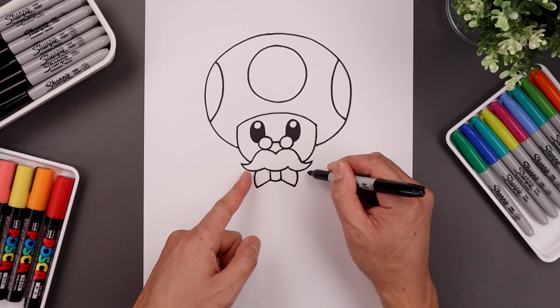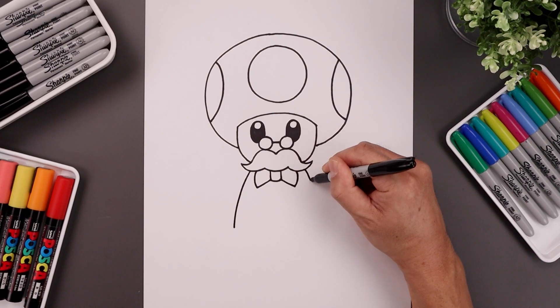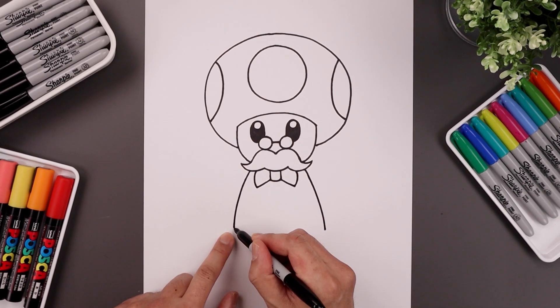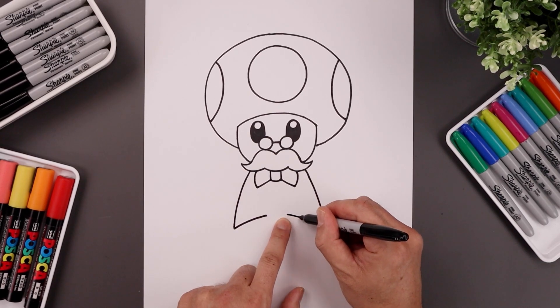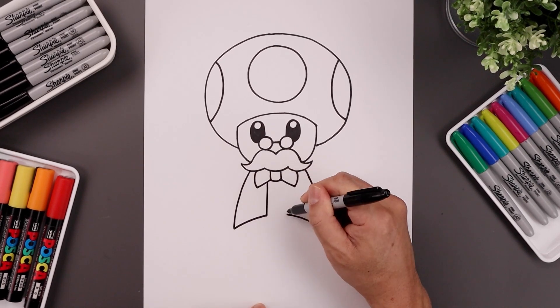Now from the side of the bow tie, let's step out and curve the body. We're going to go out and then bend that down. Let's go to the right and do the same thing. From the bottom, let's curve the vest, going up and then in. We're going to leave a gap in the center, line this up on the right side. Now from the inside, draw a straight line going up underneath the bow tie.